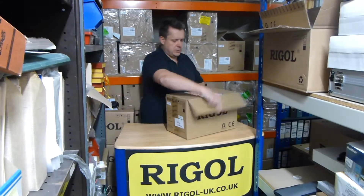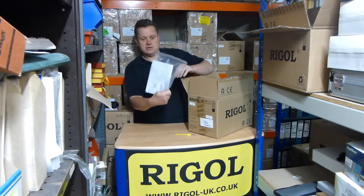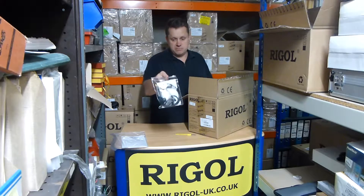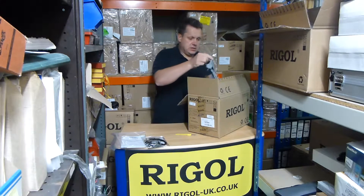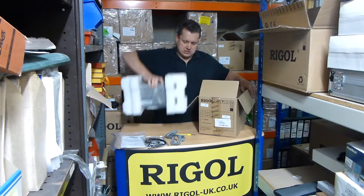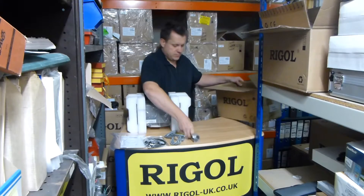I'll just open it up here. Some paperwork and a CD. There's a manual there as well. A set of probes. A European mains lead. And the oscilloscope. A USB cable. There we go.